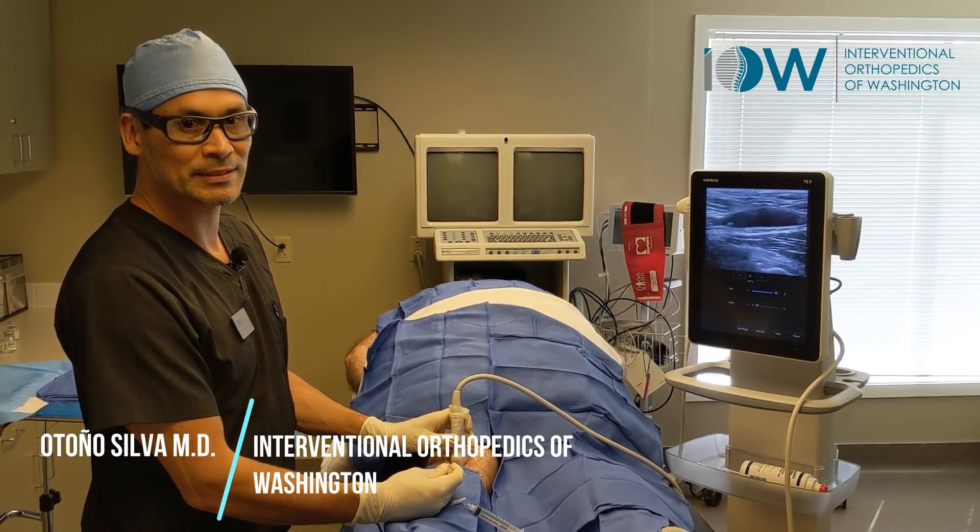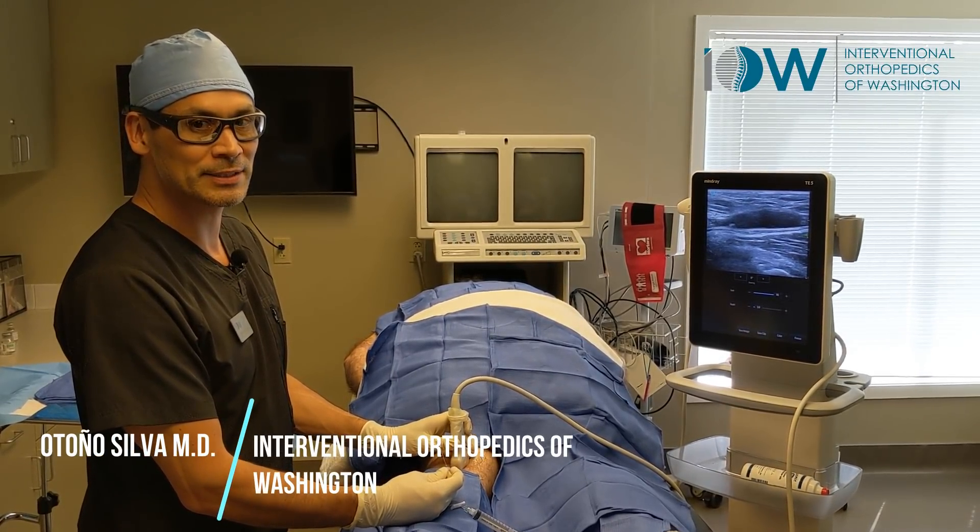Dr. Silva here at Interventional Orthopedics of Washington, where we're doing a Baker's cyst aspiration.